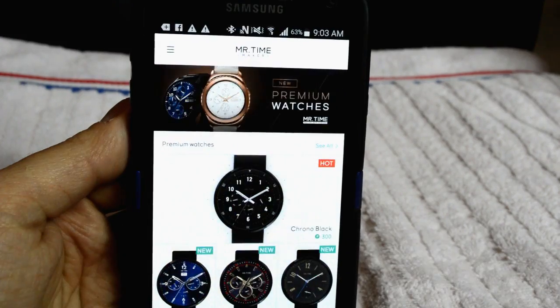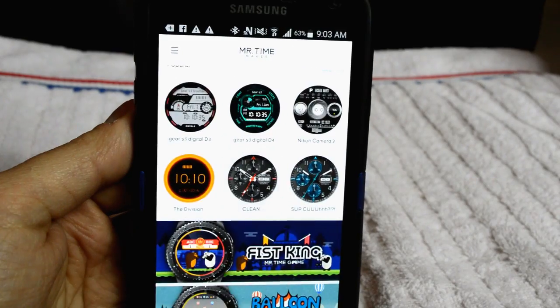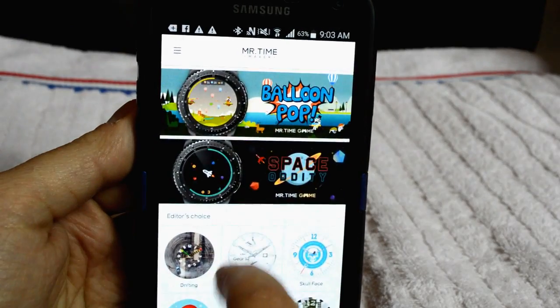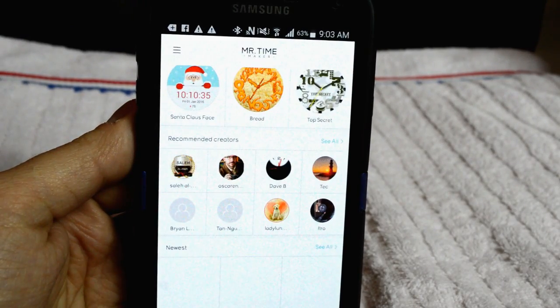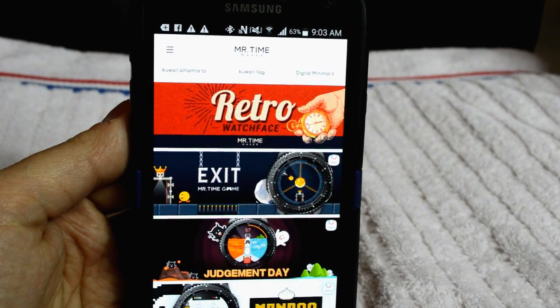You can also go back to the main screen, and as I mentioned, you can scroll through either the newest watch faces or the most popular ones. And if they're free, then you can like them, and they will be saved to that area I just showed you.